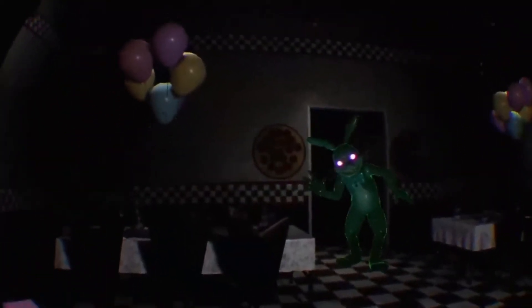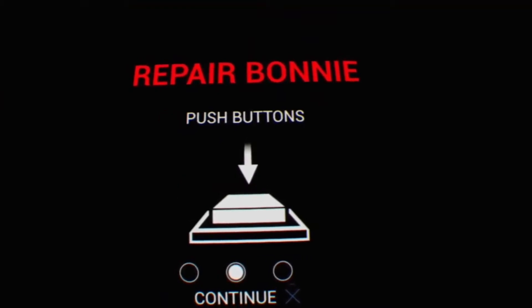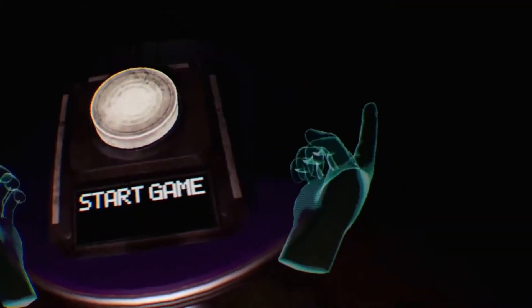You're scary, fuck off. Grab and release, push the buttons, and make repairs. I haven't actually played much of this game.